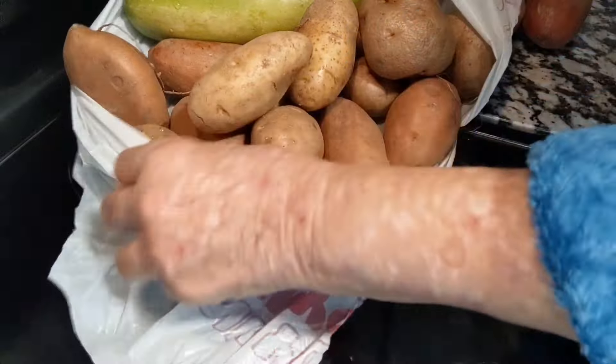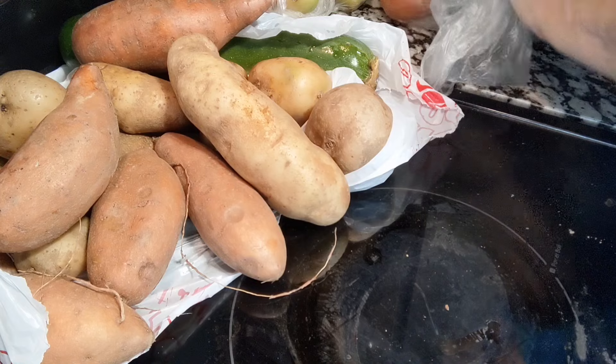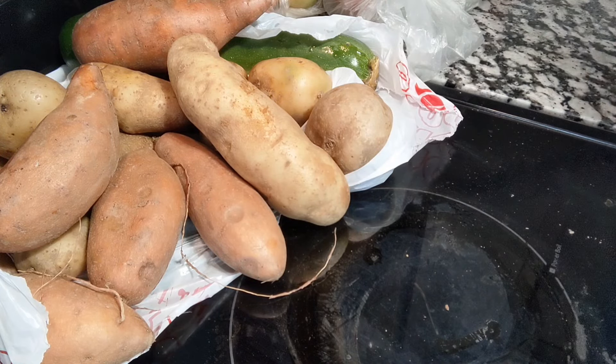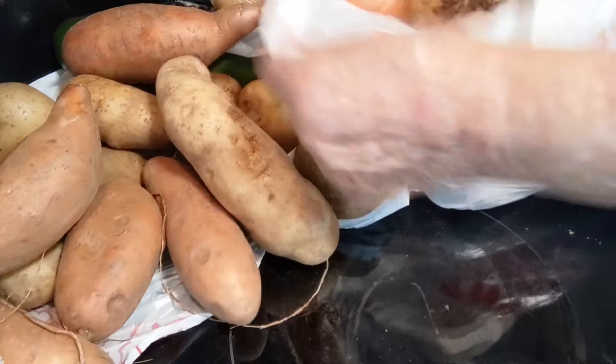And look y'all, they have green tomatoes! So I'm going to have some fried green tomatoes. I don't know if I cook those tonight or another night. I got two bags of tomatoes, but they're starting to get spoiled so I better go ahead and fry them up. And then I got this huge bag of onions — lots and lots of onions. I'm going to make me some big old onion rings.